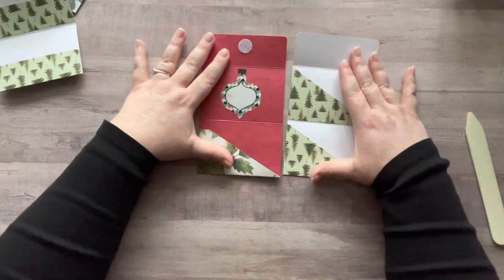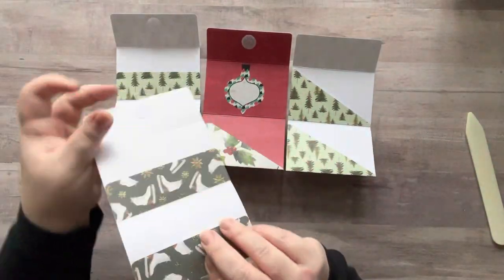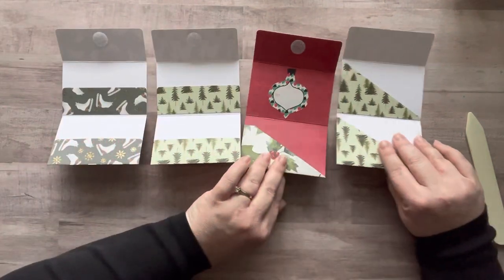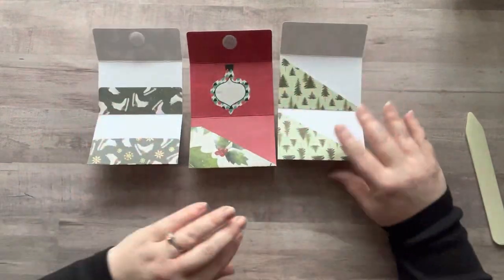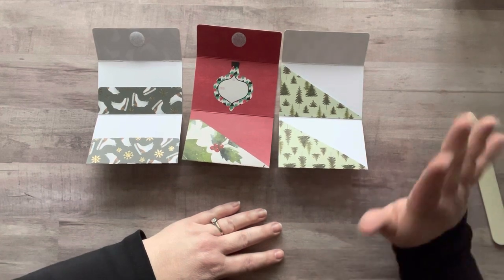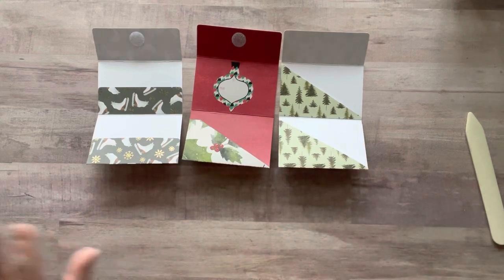There are three different styles right here of how you could do this. Super easy, super fun. These aren't decorated yet, so you could add die cuts, you could stamp — you can make these for any occasion. I hope you guys enjoyed this short tutorial and have a fantastic day. Until next time, bye.